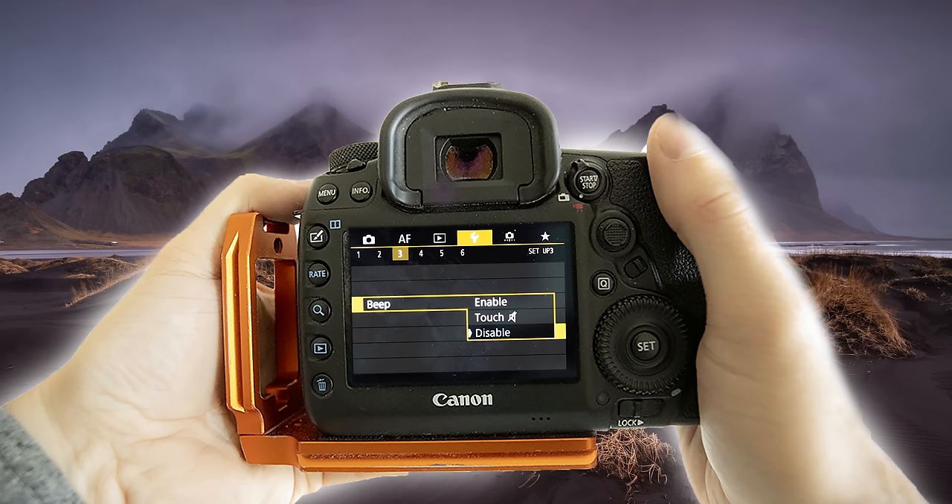The beep — for the love of everything, turn the beep off. It's okay to have the beep if you're out shooting by yourself, because you might need it to know when your camera has focused. But if there are other people around or if there are animals around, turn off the beep.